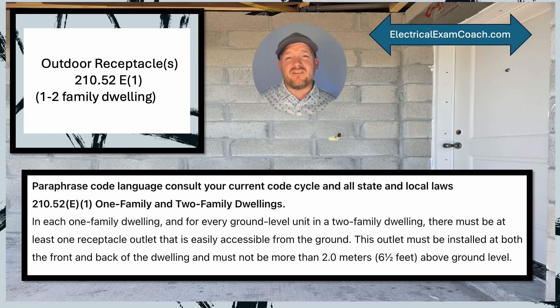When we get to 210.52(E)(1), we're going to find our initial requirement for an outdoor receptacle. Looking at the paraphrase code language: in each one-family dwelling and for every ground level unit of a two-family dwelling, there must be at least one receptacle outlet easily accessible from ground, and that outlet must be installed on the front and the back of the dwelling and must not be greater than six and a half feet above grade.